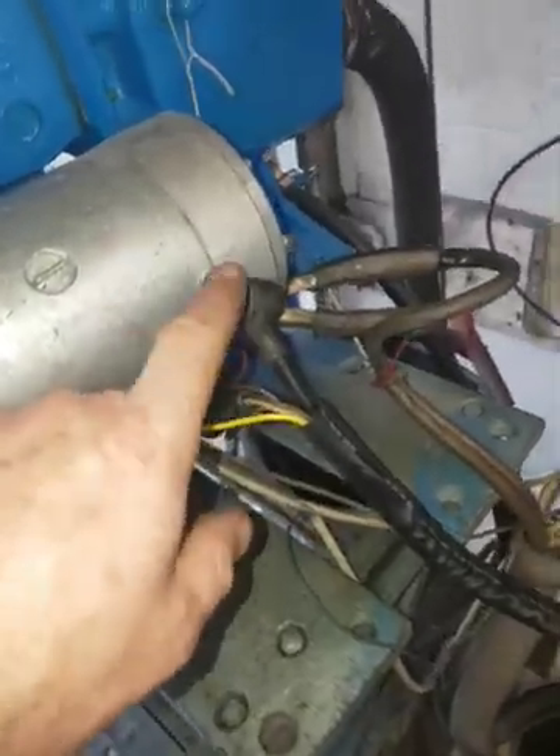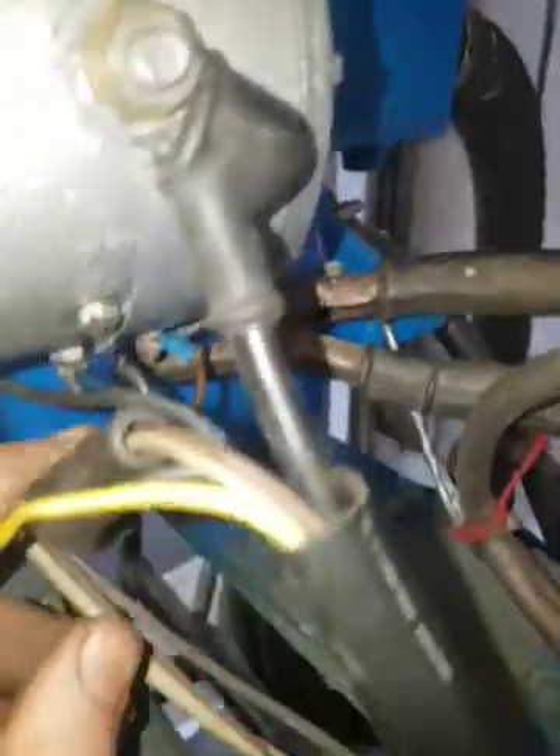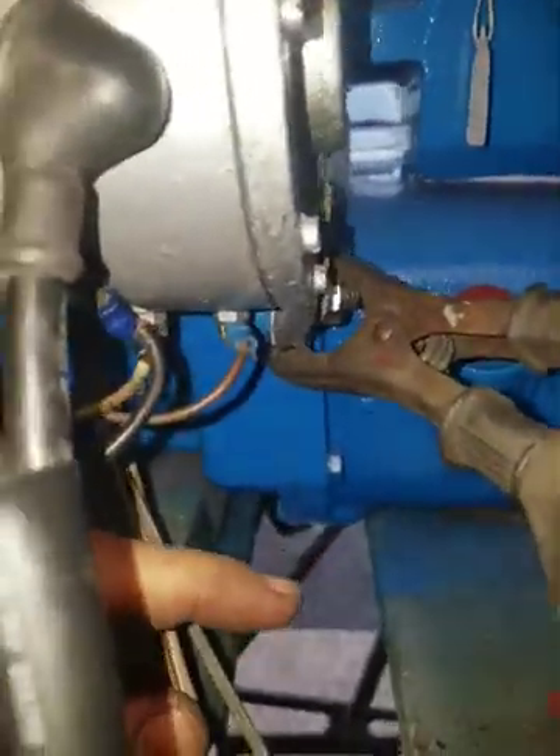You've got the big connector for the starting terminal. Earth is black. White is DF. And brown is the one on the end which is D+.